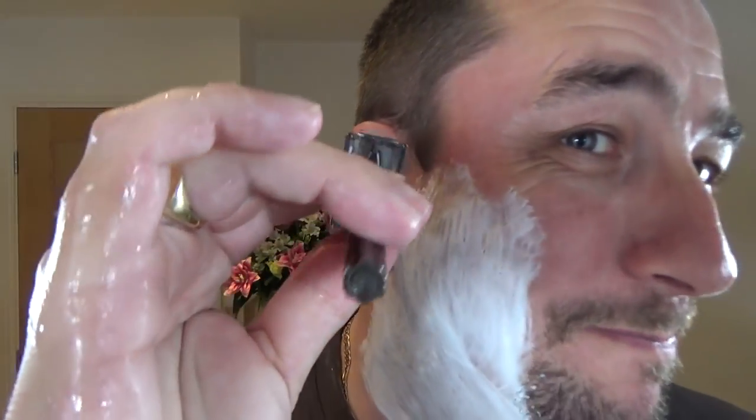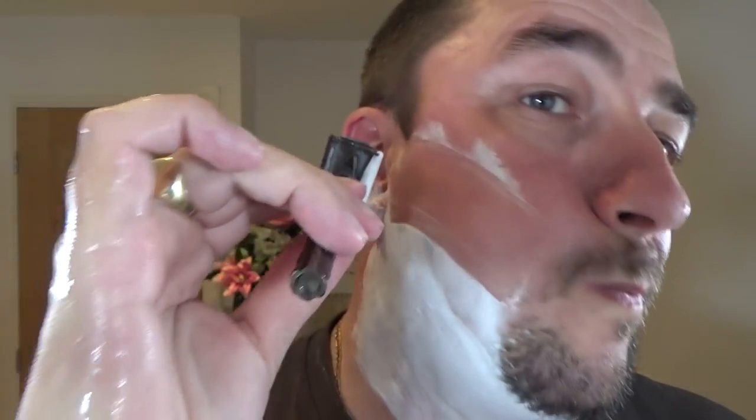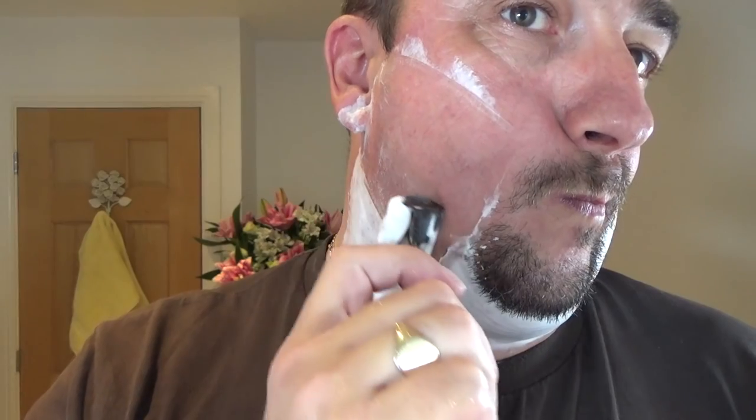Shaving eyebrows as well, yeah, right across the growth. Still not minding the door knocker — the Van Dyke.